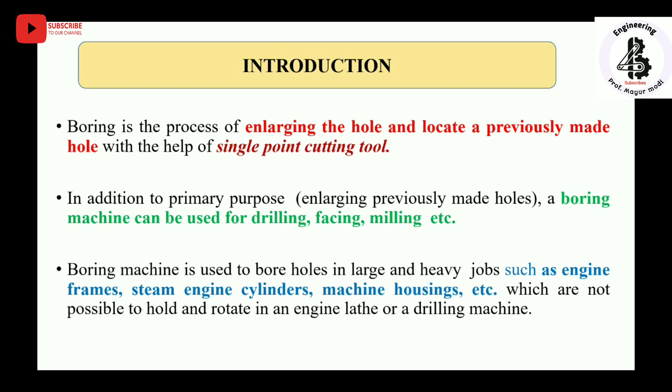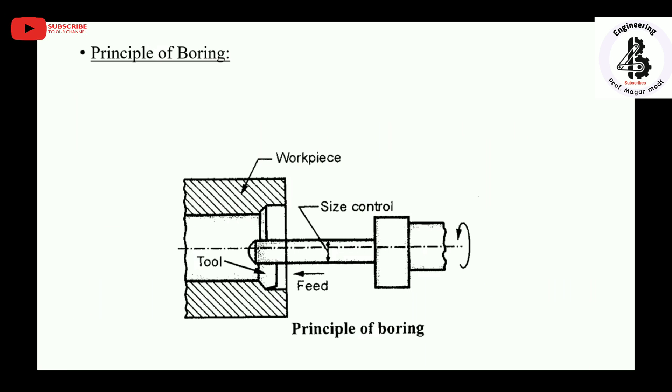Such large and heavy jobs include engine frames, steam engine cylinders, machine housings, and many more — generally those which are not possible to hold and rotate in an engine lathe or a drilling machine. Now we will see the principle of boring operations.